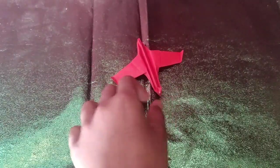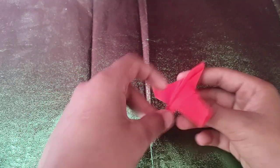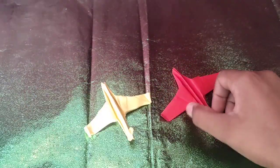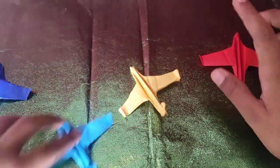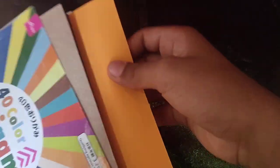Hi guys, Namaste! I am Swapnil and today I'm going to show you how to fold this cool air jet, or you can say an air bus, from one square sheet of origami paper. And if you get too many of them, it will become an airport too. I've made four of them and now I'm going to show you how to make the fifth one. I'm going to take this orange sheet of kami, so let's begin.